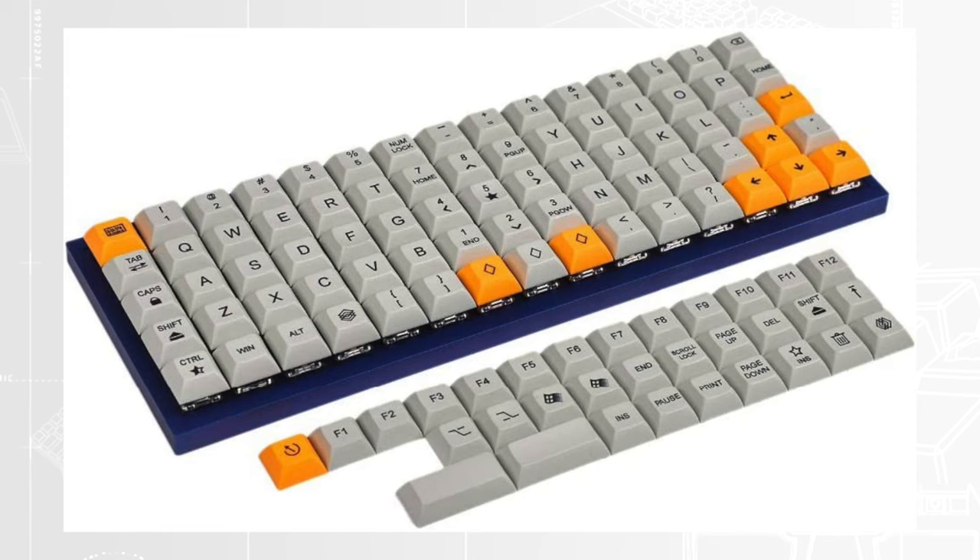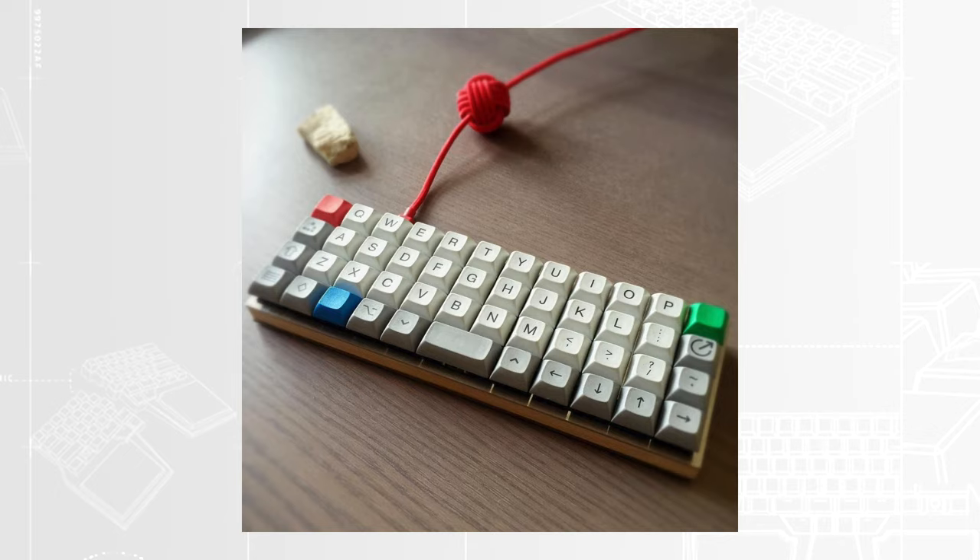One important detail: ortholinear and columnar keyboards work better with uniform profiles. If you have one of these keyboards, you probably knew this already, but it never hurts to remind you.